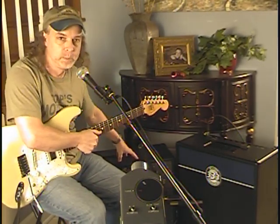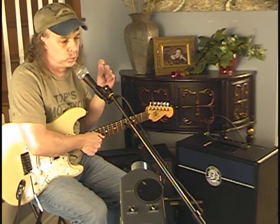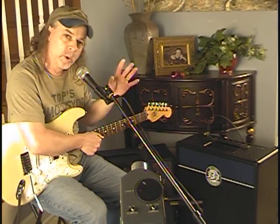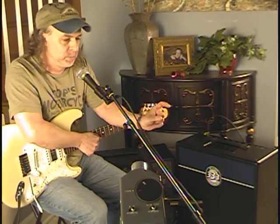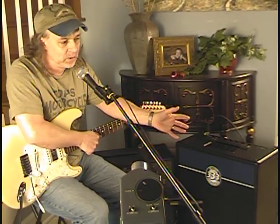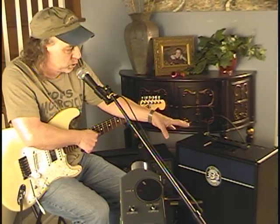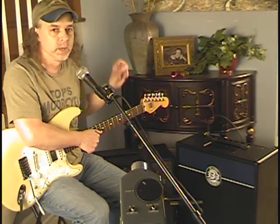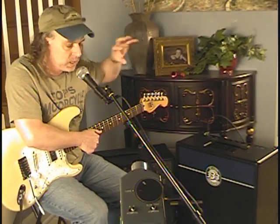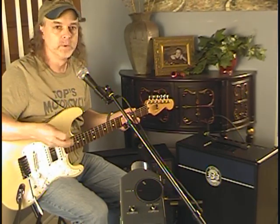So what I have over here in the Burris cab is the WGS Retro 30. The Retro 30 is still somewhat of a Vintage 30 British-voiced speaker, but it does not have nearly as much of a focus in the upper mid-range as a Veteran 30 or a Vintage 30 does. So the Retro 30 has a little bit more sparkle on top, a little bit more oomph on the bottom, still with that predominant British voice.